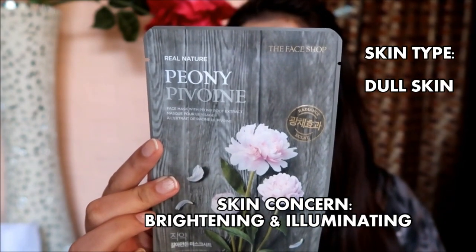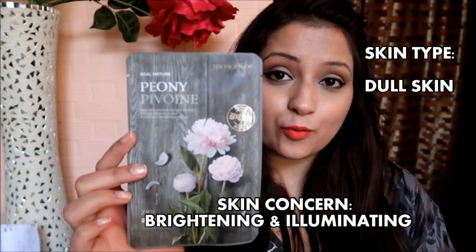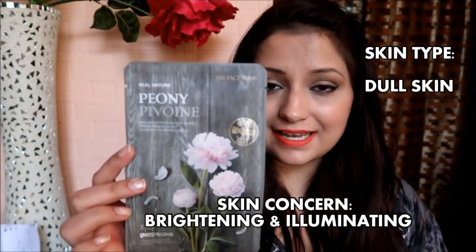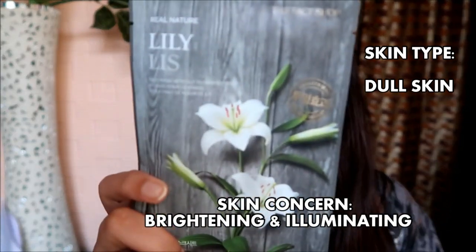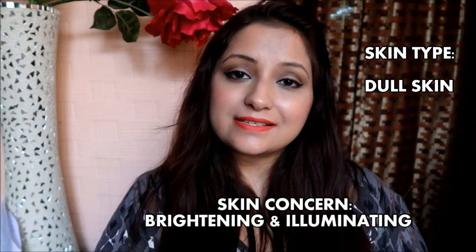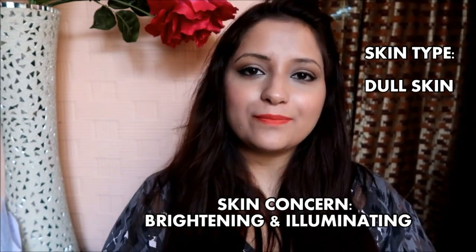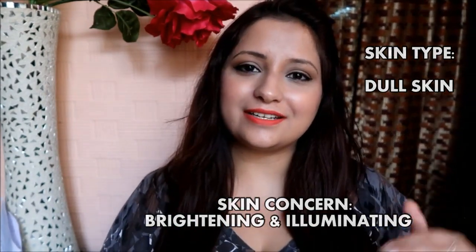If you want an illuminating effect on your skin, Peony is a great option. The sixth and last in this category is the Lily, which again brightens and revitalizes dull skin. If you miss anything, you can check the description box.